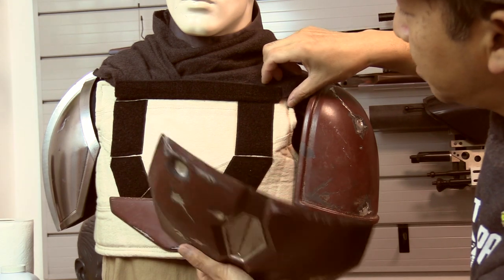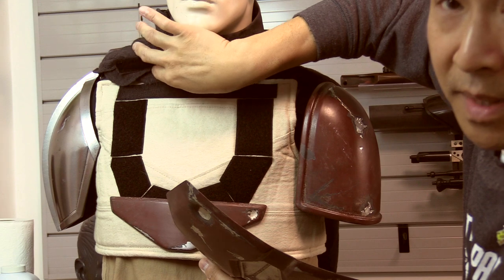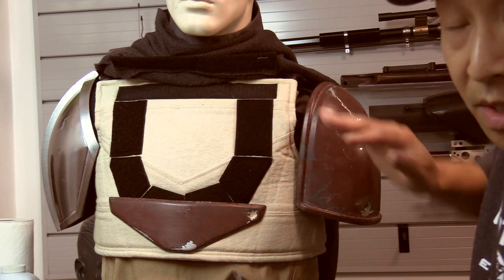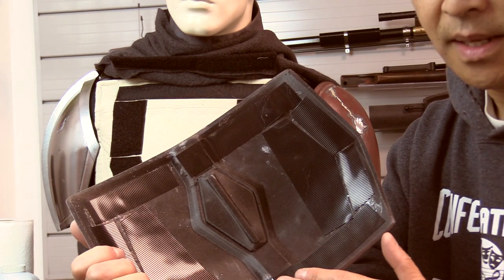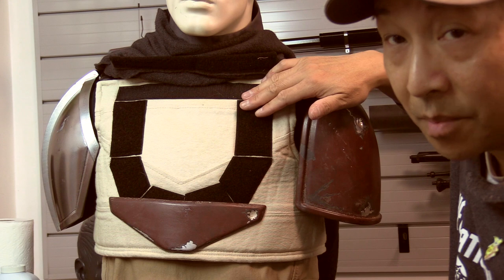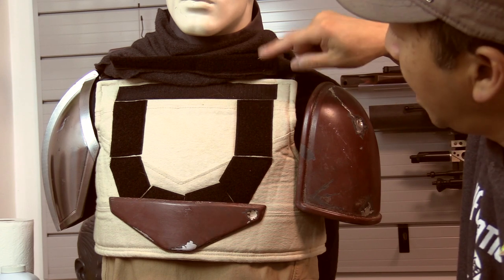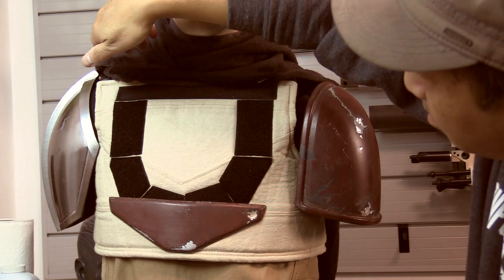For the cape attachment, what I did was put velcro on the bottom edge of the cape. Normally you want loop velcro on the soft garment so that when you wash it it doesn't snag other pieces, and you leave the hook side on the plastic or armor parts. For the cape, what I did was actually sew a piece of hook velcro onto the garment.